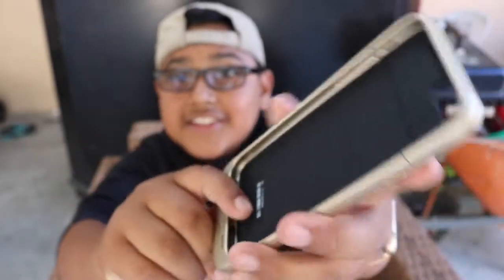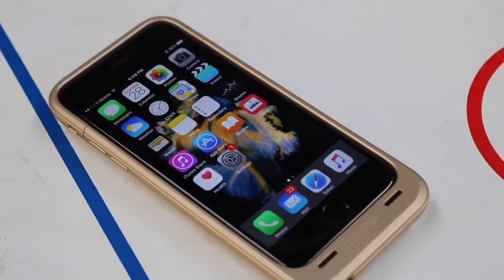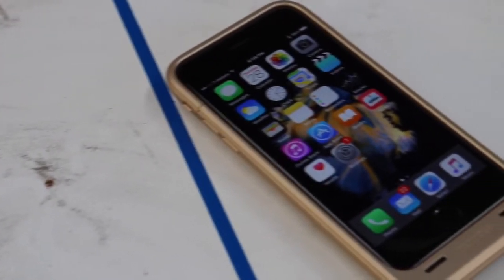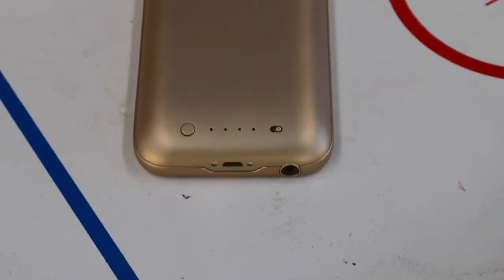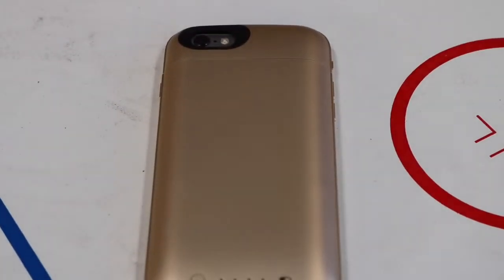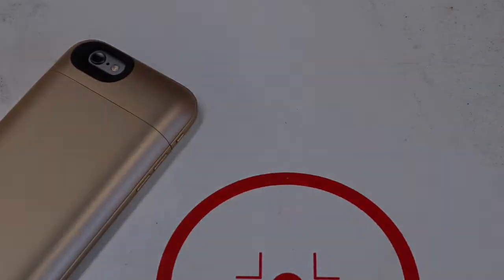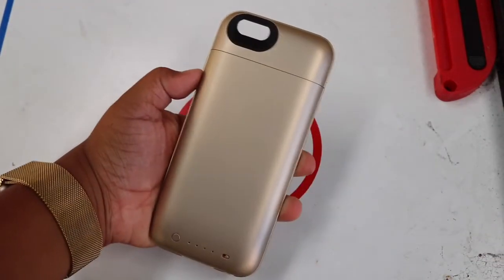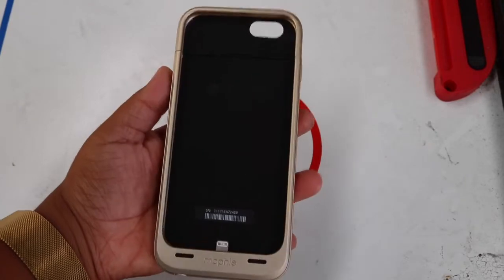All right guys, there is the case itself — let's get some closer shots. Here's the Mophie Juice Pack Air, and again I got this in the matte finish gold color, which looks absolutely amazing.